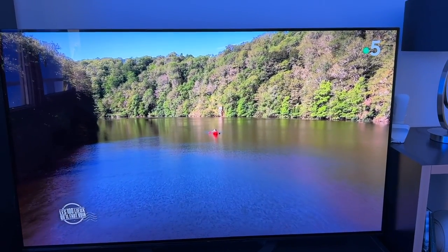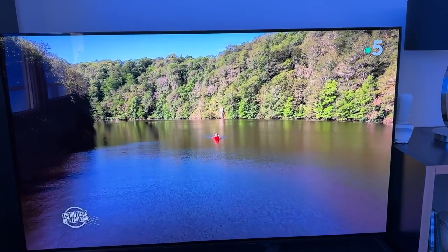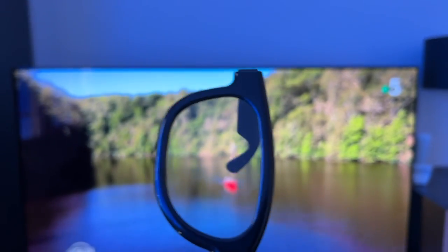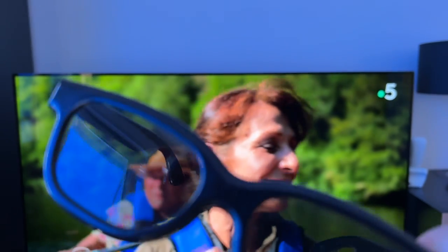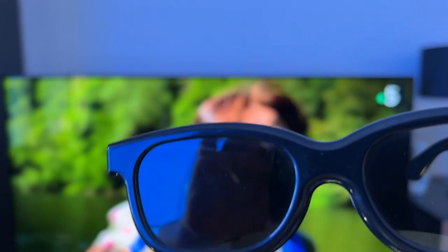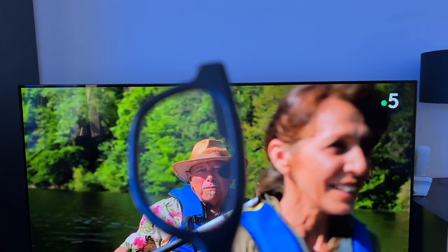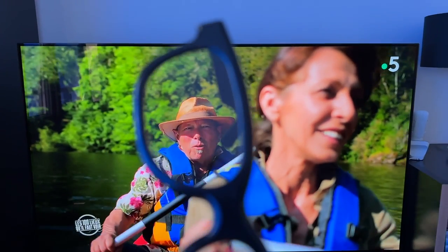Ceci fonctionne aussi sur un écran de télévision. Vous pouvez mettre les lunettes dans un sens ou dans l'autre — toujours utilisées à l'envers par rapport à l'usage normal. De cette manière, vous atténuez ou allumez la lumière. Donc on est sensible à la polarisation rectiligne envoyée par cet écran de télé.